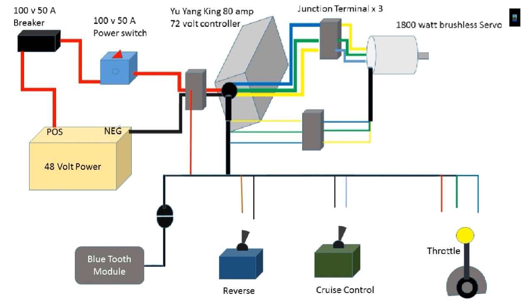Here is the wiring diagram. Ironically, to get the controller to work well with the 1800-watt brushless servo, I had to reverse the yellow and blue wires both for the power to the motor and for the hall sensor. That allows me to go 100% in reverse or 100% forward depending on how it's programmed. It seems to work fine through the Bluetooth.